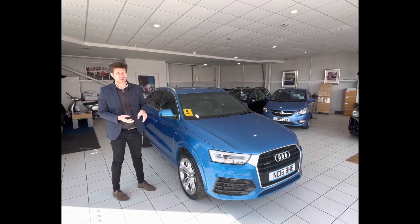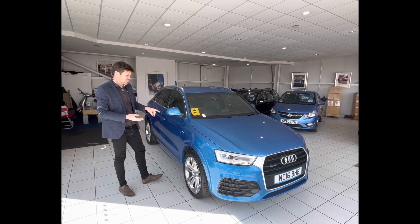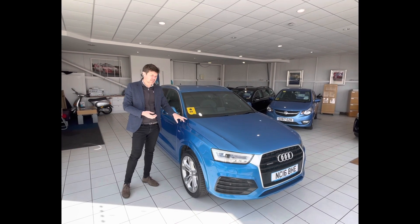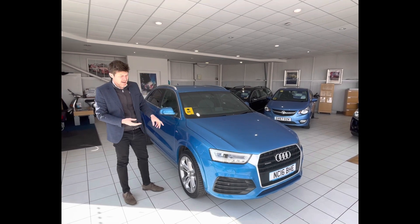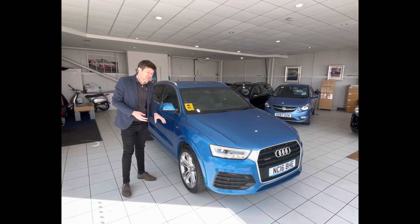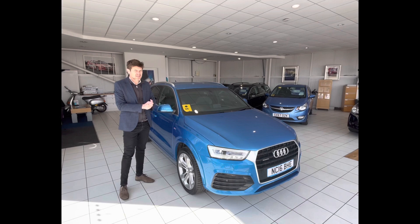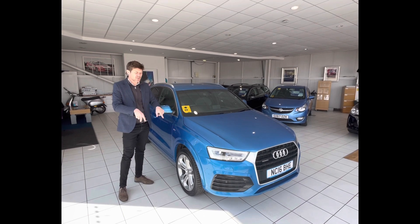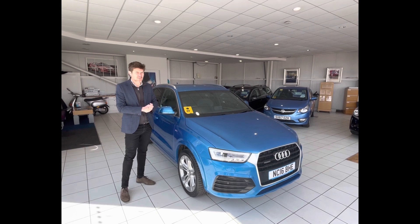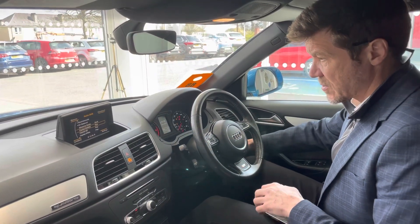Hi guys, and welcome to another how-to video. Today we're going to be doing a how-to video on how to sync a Bluetooth phone to an Audi — in this instance it's an Audi Q3 from 2016. This will equally apply to a lot of Audi models from this kind of period. If you look at the link in the description you'll hopefully find some more information on the other models this can apply to.